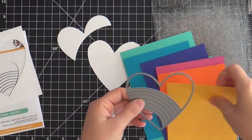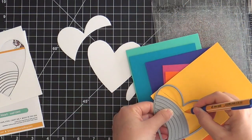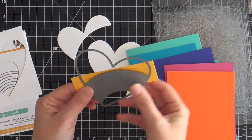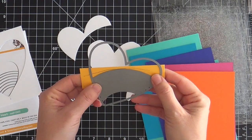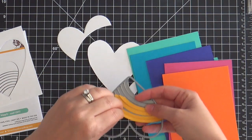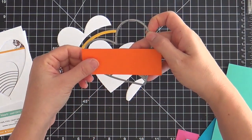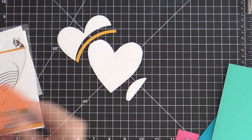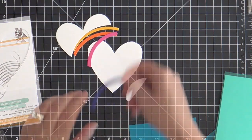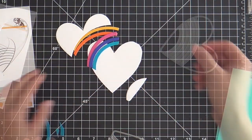For my rainbow parts I have an assortment of solid color cardstocks. These are all Simon Says Stamp cardstocks and I'm trimming off just thin little strips of the cardstock. You don't need to die cut too much — you just need one little strip for each color arch of the rainbow. I started with sunshine cardstock, then orange peel, then doll pink, royal purple, island blue, and lastly Audrey blue.